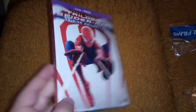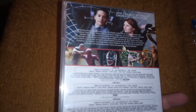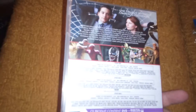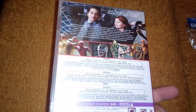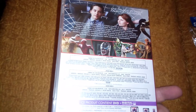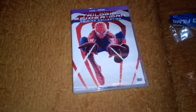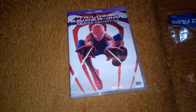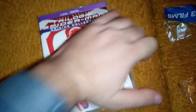So this is the front cover, this is the spine, and this is the back. I'm not sure if there are any special features whatsoever, but we are about to find out. And I think the most interesting part is the discs inside, so let's have a look.